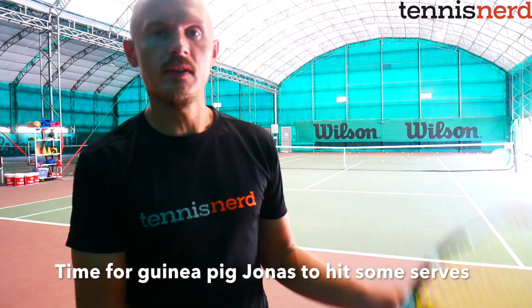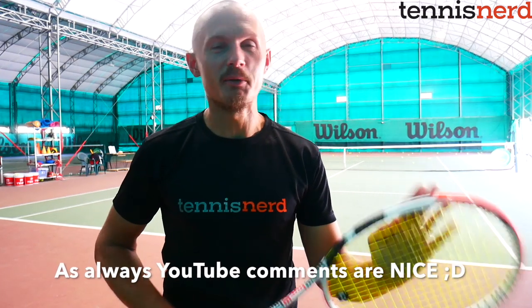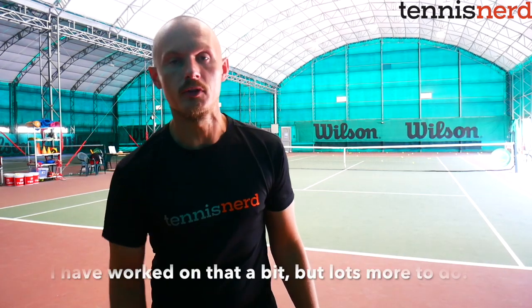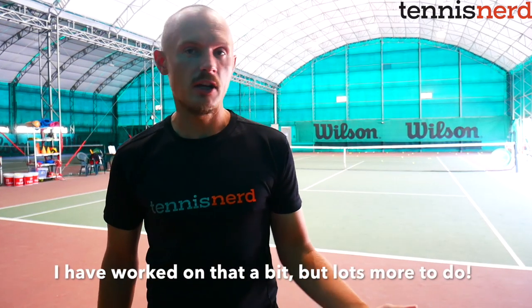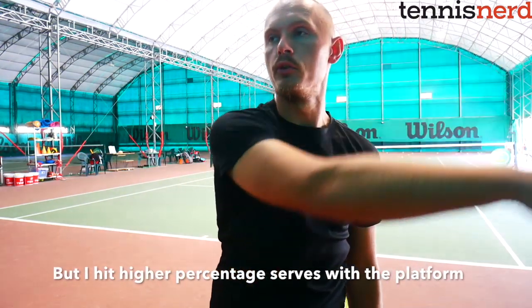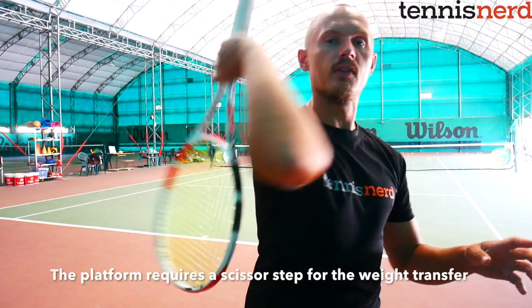Now it's my turn to serve. I've been changing back and forth trying the open stance because people in the comments said my second foot step looked odd. I've changed that now and I'm more comfortable getting power with the pinpoint or closed stance — you're bending your knees and falling more into the court. With the open stance you need more of a side-step to transfer your weight into the court, which is more difficult to master.